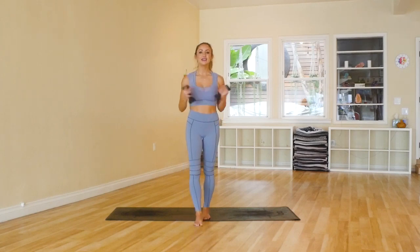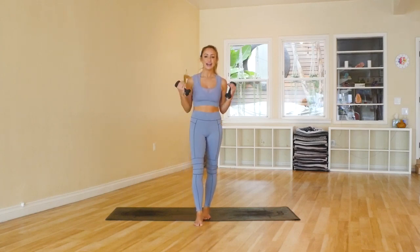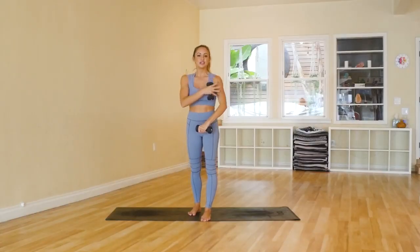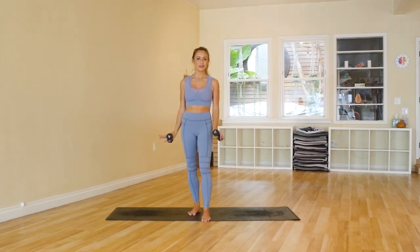Hey guys, I'm Action Jaclyn and welcome to my YouTube channel where I help you feel amazing from the inside out. Today I'm so excited because I've got an amazing arm workout and I love these because they're short, they're effective, and they just allow you to get those nice, long, lean, strong arms. So we are going to use ballet-inspired moves to not only help you improve your posture, move gracefully, but then also get those nice, long, lean ballerina arms. It's going to be a lot of fun.